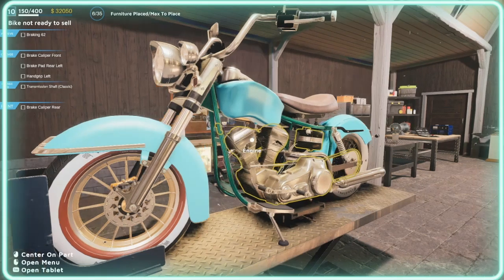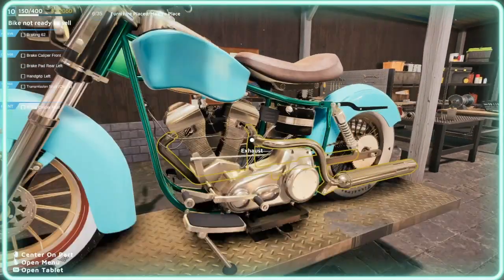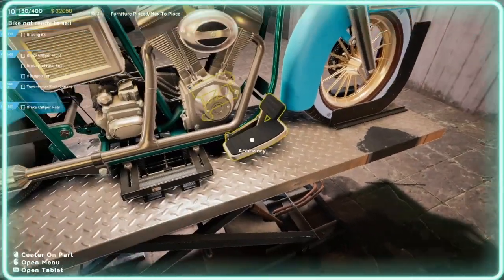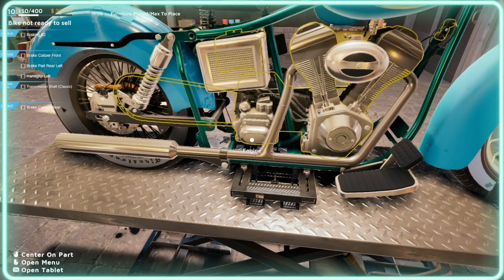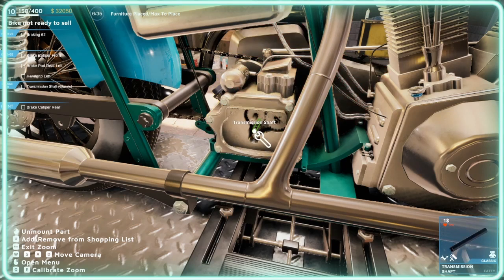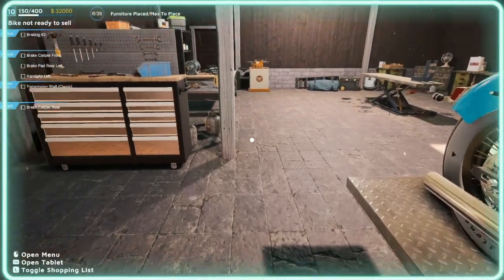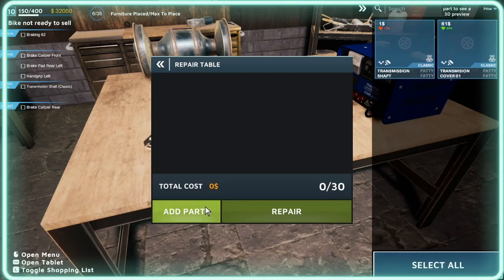To start with, we'll do the transmission. The transmission would be this side, I think — no, try the other side. The transmission is on the left instead of the right. What we've got to remove is one part there. Instead of buying one, I think we can fix it — I think we might be able to fix it.